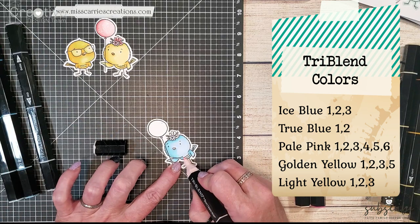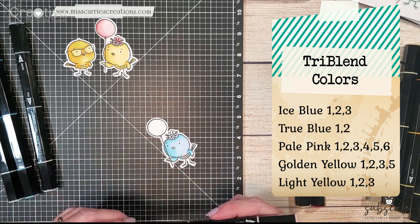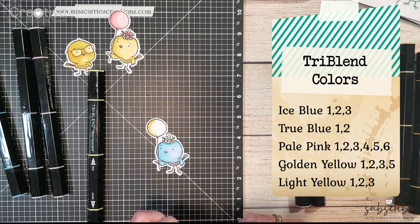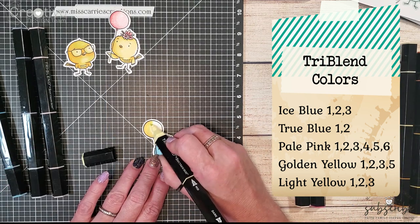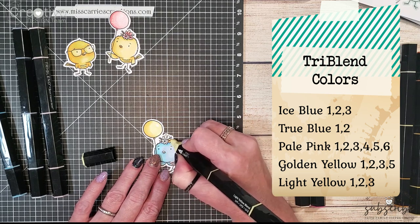On her little belly I decided to use some pale pink just for some contrast, and then I'm going to shade in the balloon with the golden yellow and the light yellow and use my pinks and my corals to shade in those flowers.